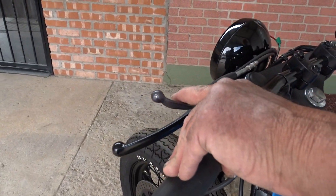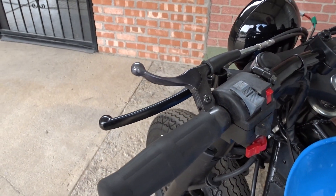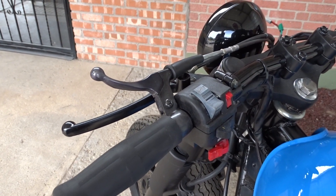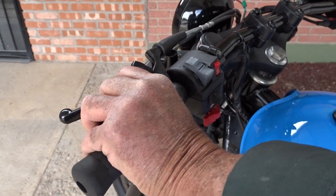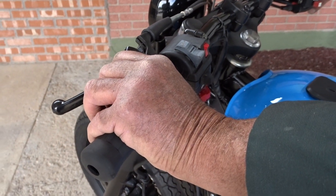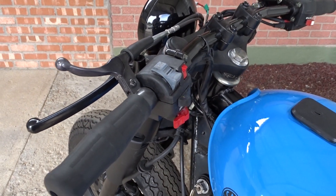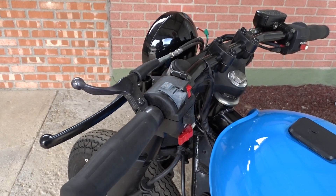I've adjusted this to where it's almost closed — something I just want to play around with. I wouldn't suggest closing it all the way; you could possibly hurt the motor. You just pull that down and it cuts it about in half.